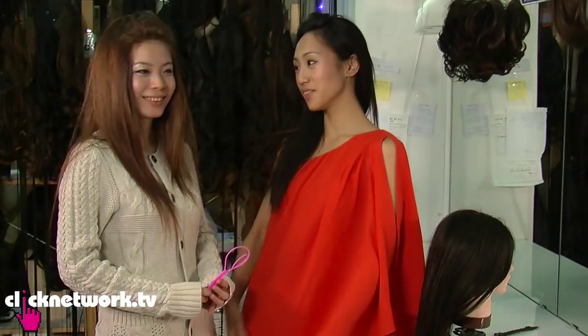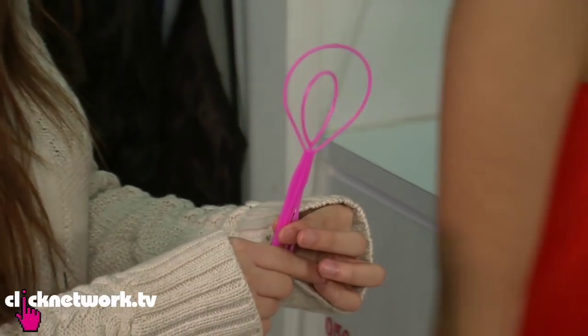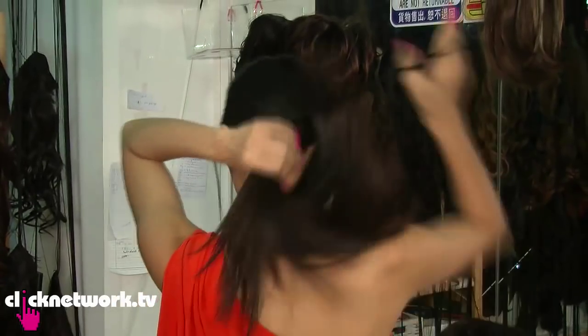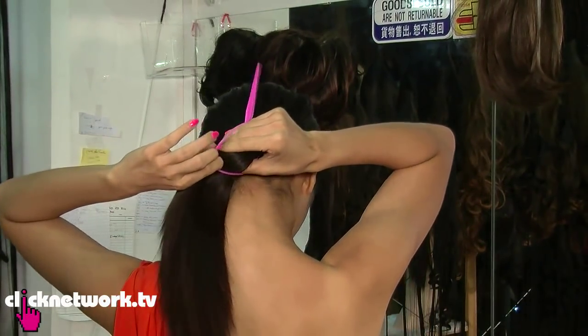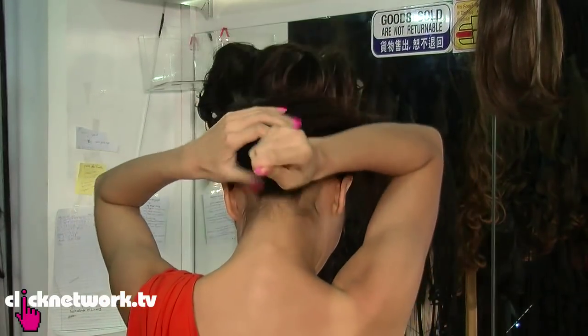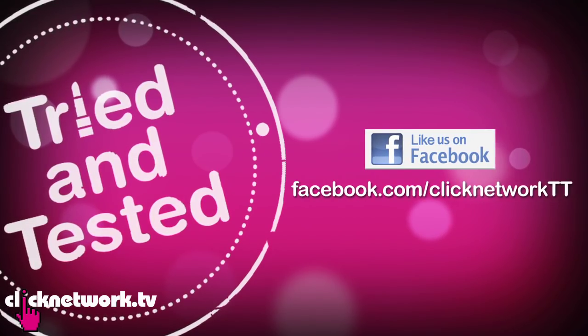We've come to the end of another fantastic episode. Thank you, Sherry Grace. Before you go, I'd like to give you this — The Looper. I've seen this in a lot of YouTube videos, so I'm going to try and show you. You put this through and pull this. So cool! Thank you very much Sherry Grace. Thank you guys for watching, we hope you learned something. If you want to find out more about the products, check the Facebook page and leave comments down below. Thank you very much. Be beautiful.